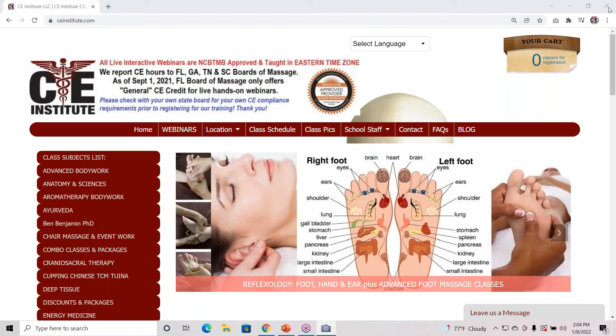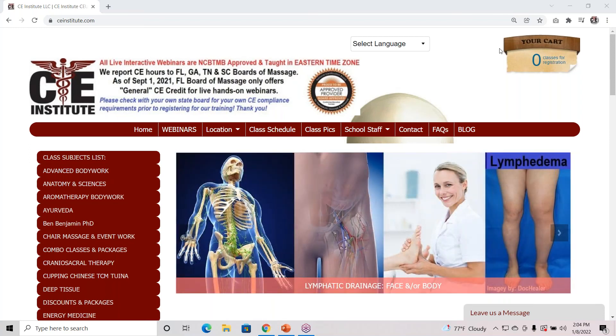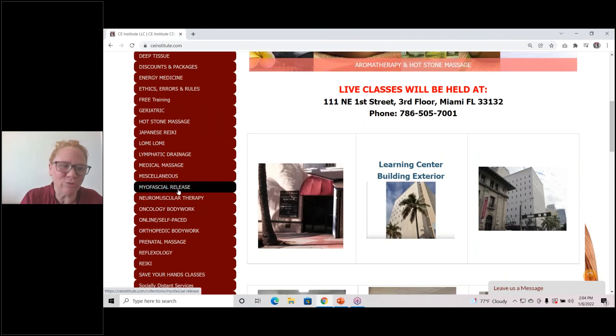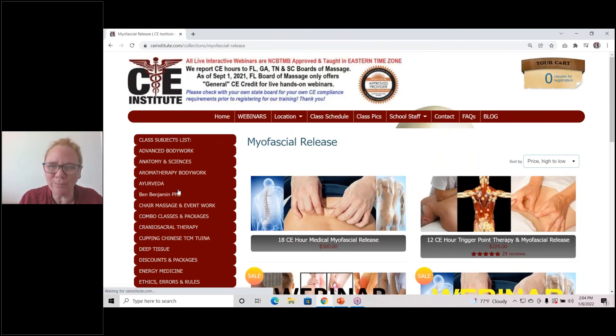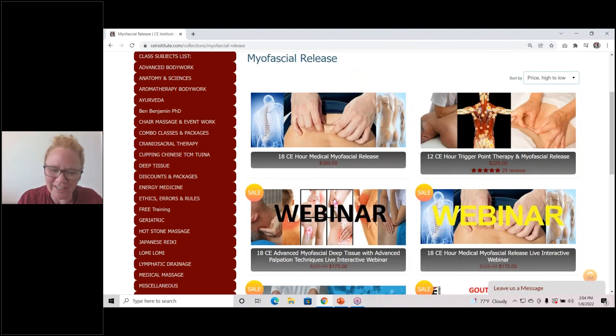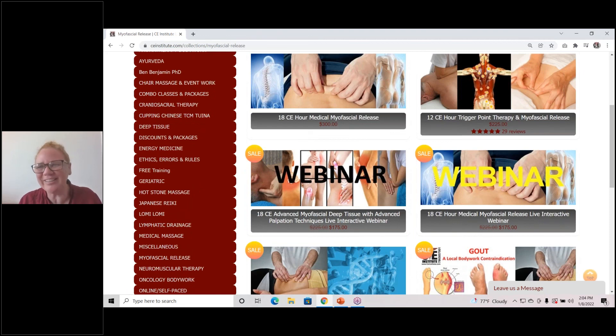We hope that helps with your alphabet stroking and myofascial release techniques. If you want more myofascial training, we do have it here at the school. We teach live in-person classes, and we also teach pre-recorded and webinar live training as well. We hope you enjoyed. Until we see you in another class, be safe.